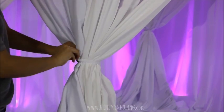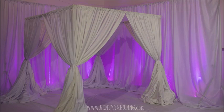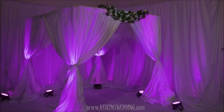Here's the finished look. You can also use up lighting to add a glow of color to your canopy.